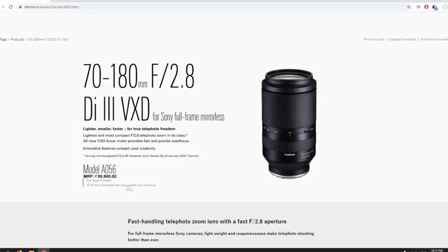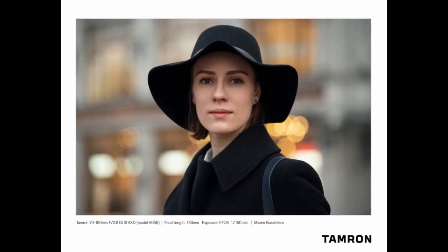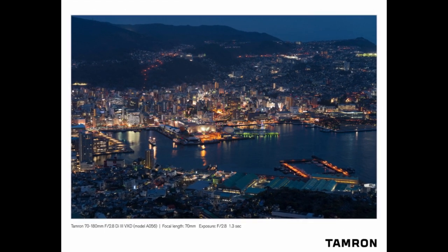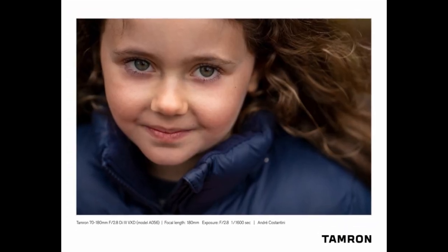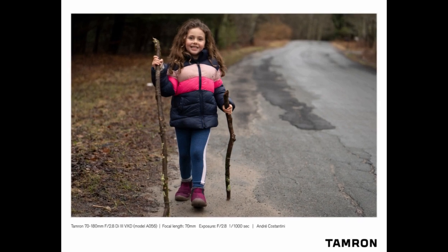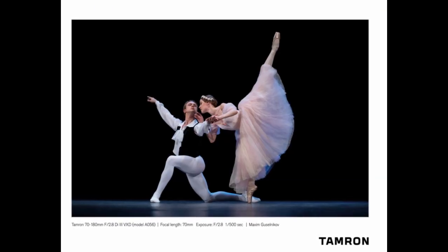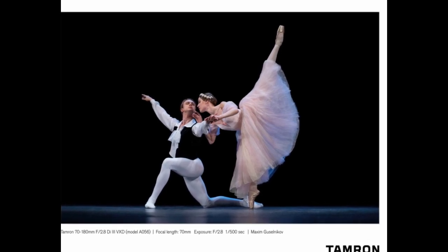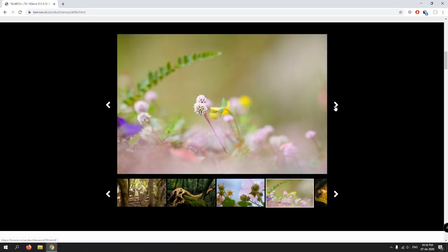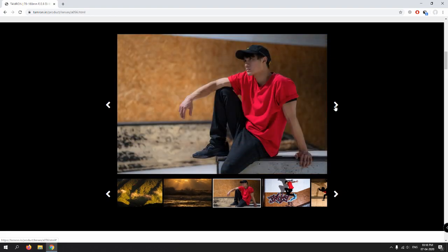Today Tamron launched its 72-180mm telephoto lens for a price of approximately 1 lakh in India. As you can see, the sample images from the Tamron website are very nice, crisp, and really sharp.